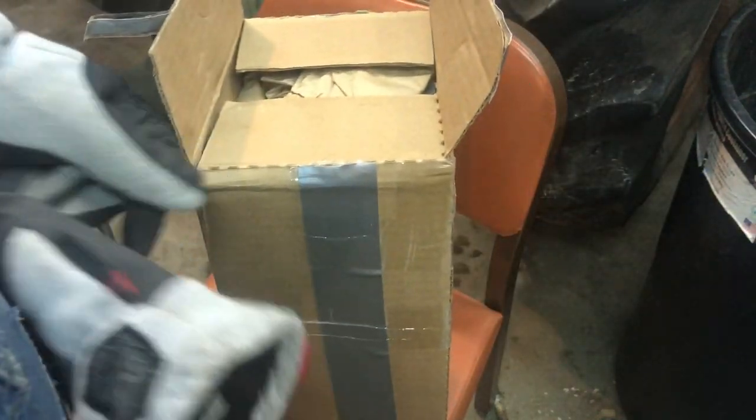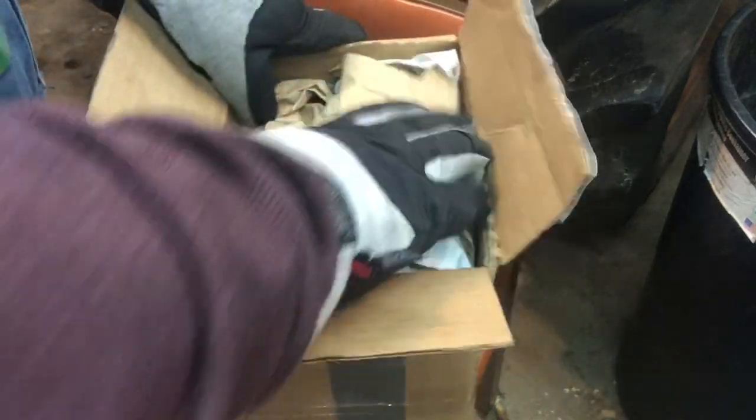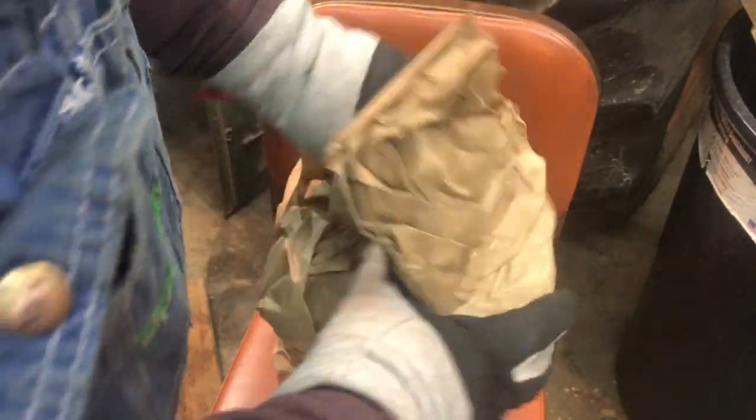So this is the oil bath air cleaner I was going to run on the 88. We all know from the video last night that's not going to happen now. I'm wearing gloves — it's 19 degrees out here. I got this off eBay.